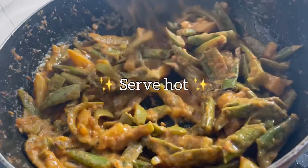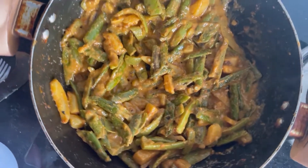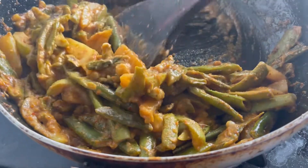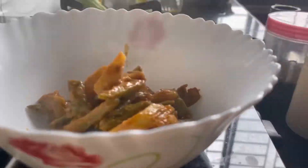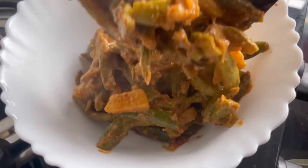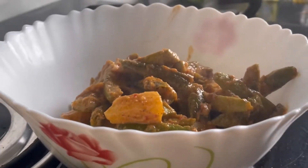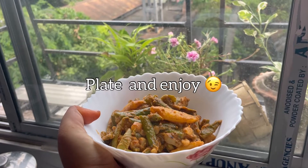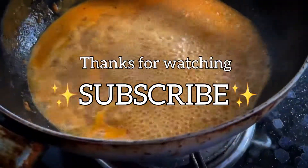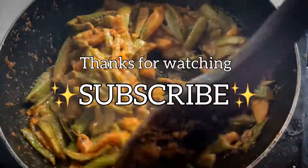And done! Tada! This is done. I'm going to plate it now.